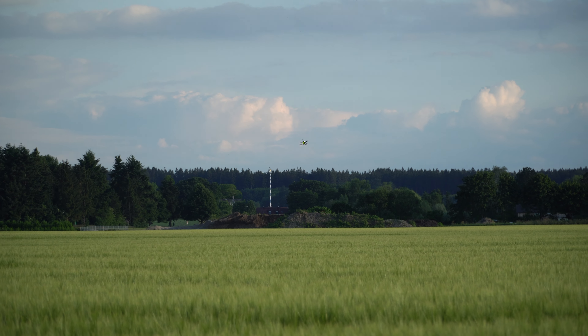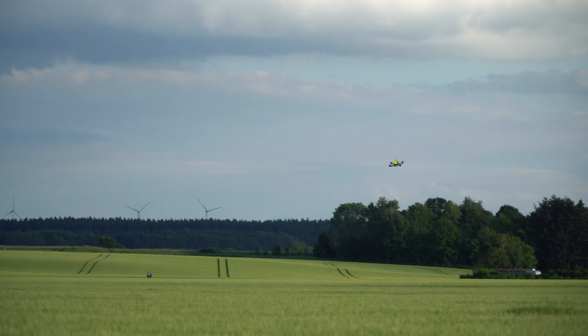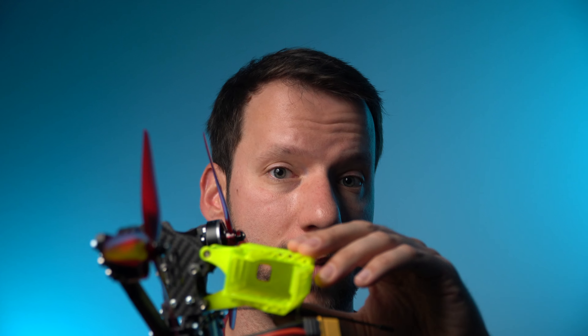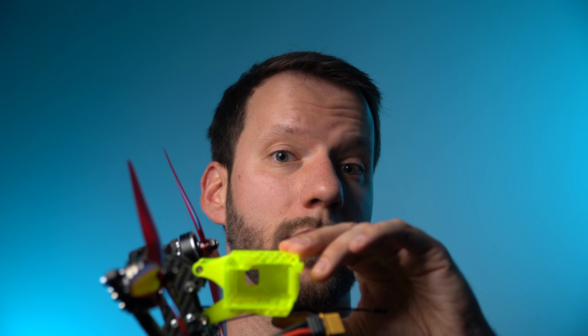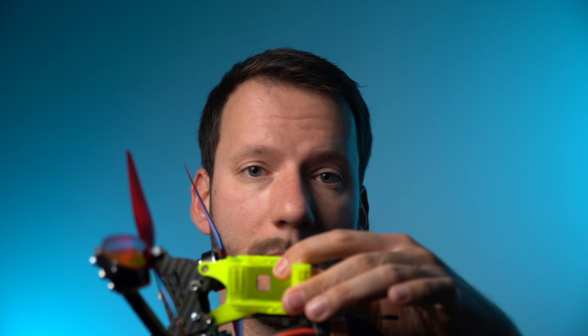I wanted to build a reliable drone, and if something were to go wrong, I wanted the best odds of getting it back. Now, there's no gimbal on this thing — the camera is essentially hard-mounted to the frame. This 3D-printed material is made of TPU, which is a little bit flexible, so some vibration can be reduced. But the experience is just different — it's not super smooth, perfectly steady images. It's a different experience; it's FPV.